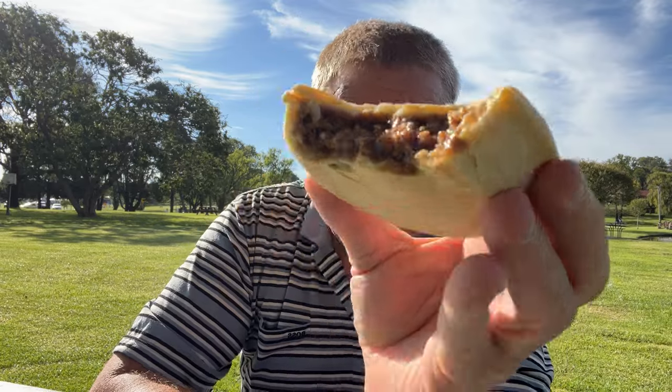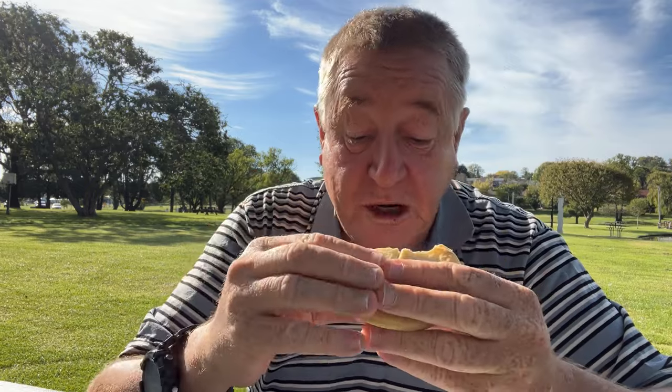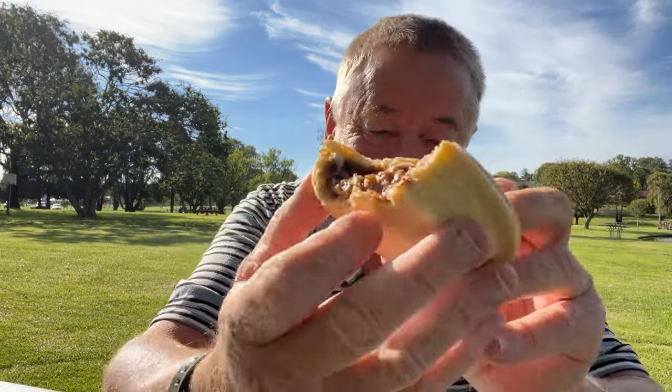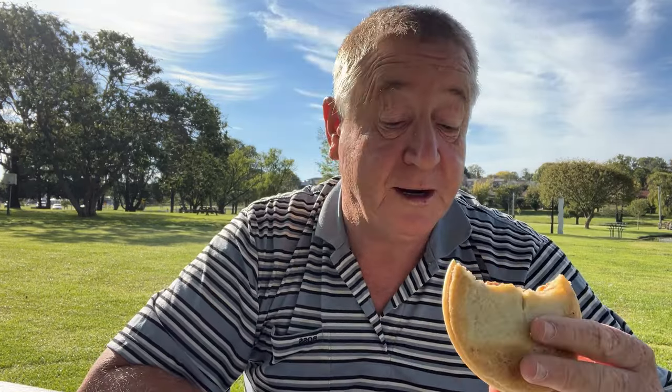Temperature-wise, it's great. Nice and hot — not scalding in your mouth. Pretty good. Pastry — I'm going to say the top's a bit underbaked there, I'm not going to give it that point. I've got the point of being sealed and the point for the temperature so far.